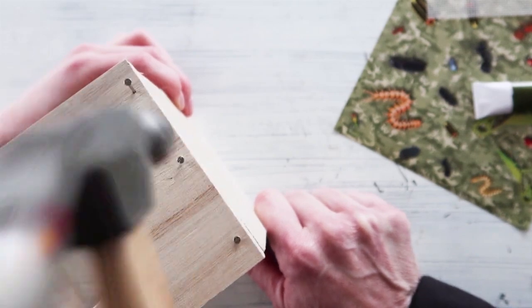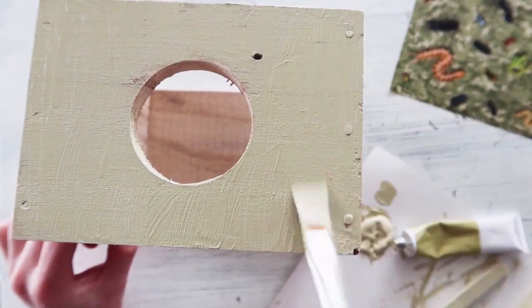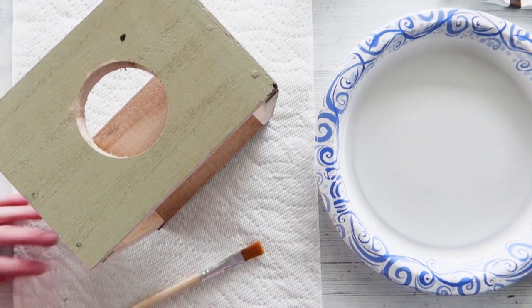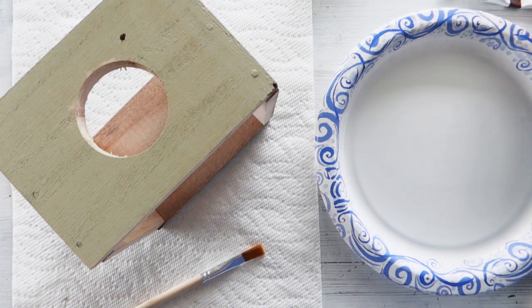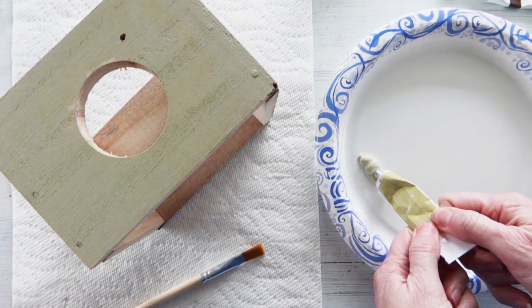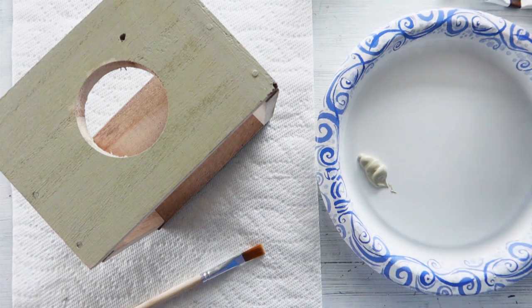After nailing it all together — Luke did a fantastic job nailing it together, I'm very proud — now is a fun time for us to learn and teach you also how to paint camouflage. So what we're going to do is take some paint. The paint that was provided is this wonderful khaki color, and we're going to spread that here on our paper plate.